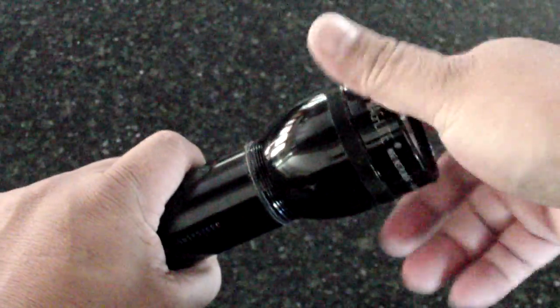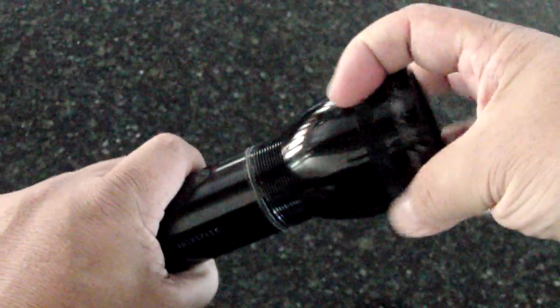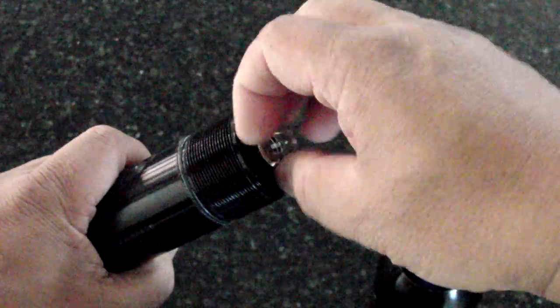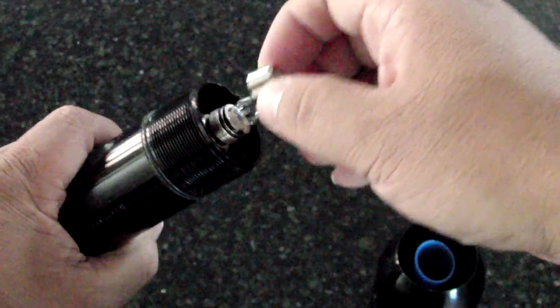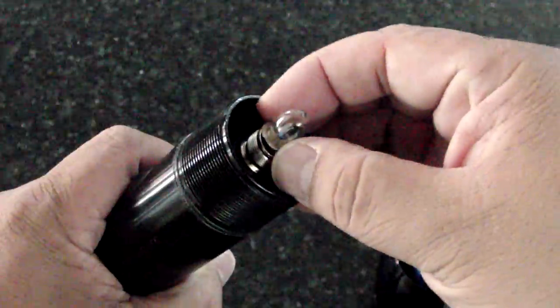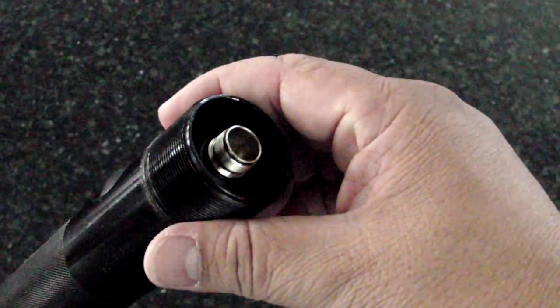The upgrade process itself is very straightforward, and anybody can do it. You just remove the head on your mag light, remove the locking collar that holds in the light bulb, and be careful not to get your finger oils on the light bulb if you want to save it. Just take it off carefully, and you can preserve that light bulb as a backup.